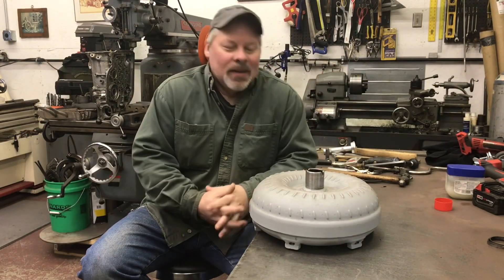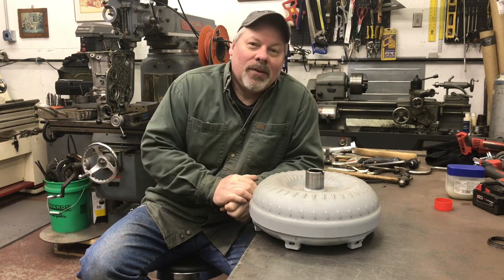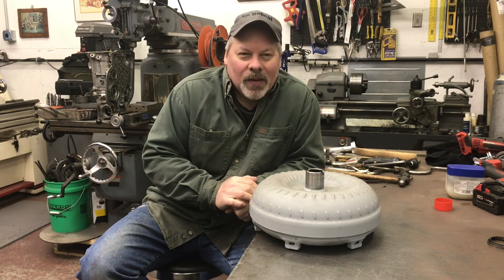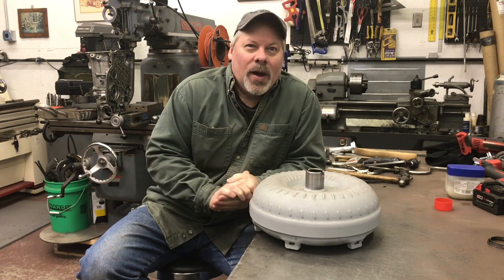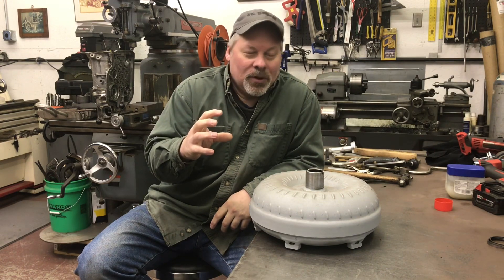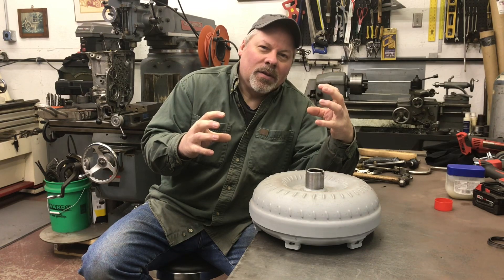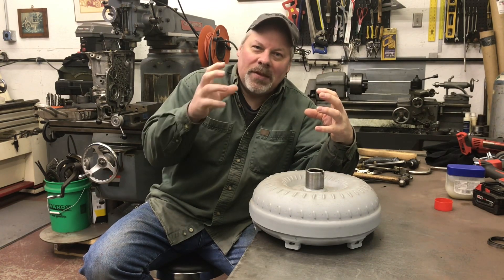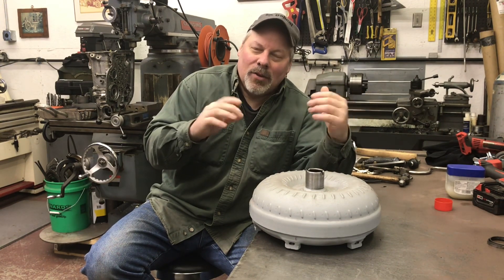Let's start with the torque converter. I don't believe there's another piece inside the vehicle more mysterious than this welded round donut that you can't see inside, and you always wonder what's in there. It has three important pieces. To visualize, picture a house fan hooked to the engine running at engine speed, and another fan opposite that's hooked through the transmission to your tires. When you speed this one up, it turns that one — that's a torque converter in the most basic terms.